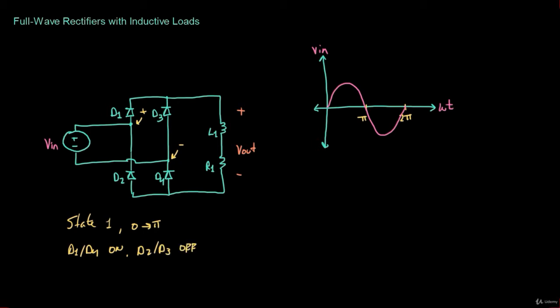When the input voltage goes negative — from pi to 2 pi — the positive terminal of VN is negative. That means the voltage on the cathode of diode D2 is negative, and the voltage on the anode of diode D3 is positive. So from pi to 2 pi, diodes D2 and D3 are on, but diodes D1 and D4 are off. This is State 2.